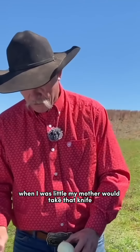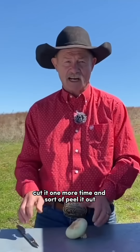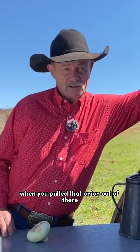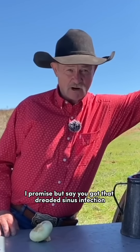When I was little, my mother would take that knife, cut that onion in half, quarter it one more time, and sort of peel it out. And guess where she'd put it, folks? In a sock on your feet. When you pulled that onion out of there the next morning, it was black. That onion will pull the toxins out of your body, I promise.